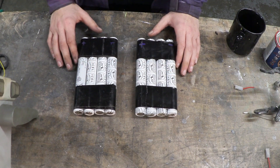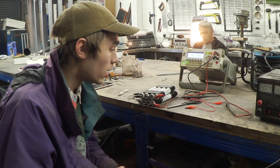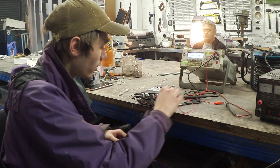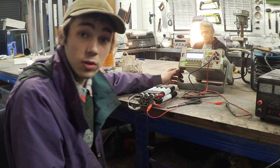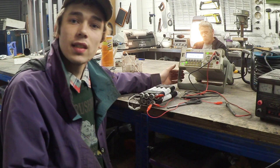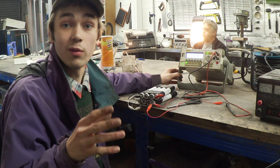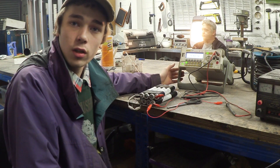Let's connect this up to a multimeter and look at the voltages. I've got the battery pack set up here connected in parallel, so let's check how much voltage is actually on this. Wow — 16.9 volts! It's right in the range we wanted. I thought it would be anywhere between 12 to 16 volts, and we're actually nearly pushing 17, which is kind of cool.